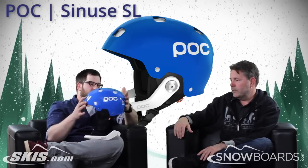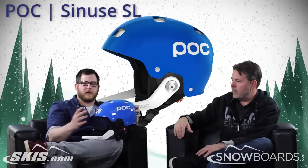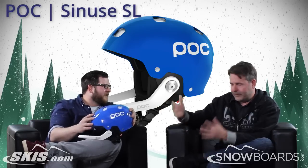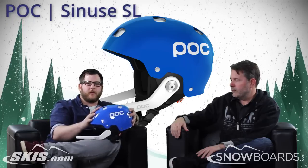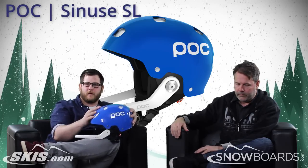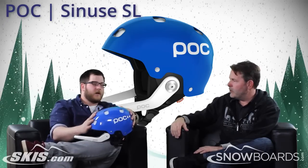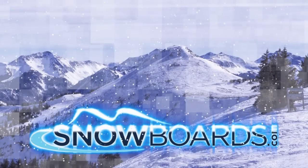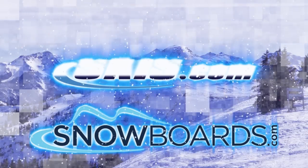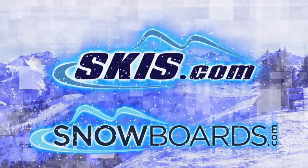So this is really that one-quiver helmet — a weekend racer kind of thing. So that was the Receptor Bug Adjustable, the Receptor Communication, and the POC Sinus. Jeff, thanks for joining us. And thank you for joining us here on Skis.com and Snowboards.com.